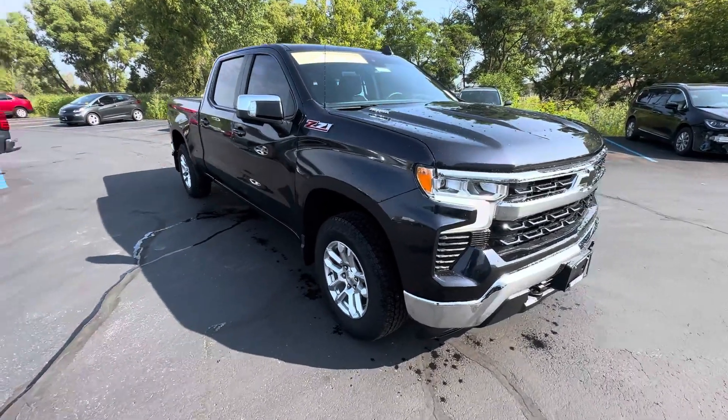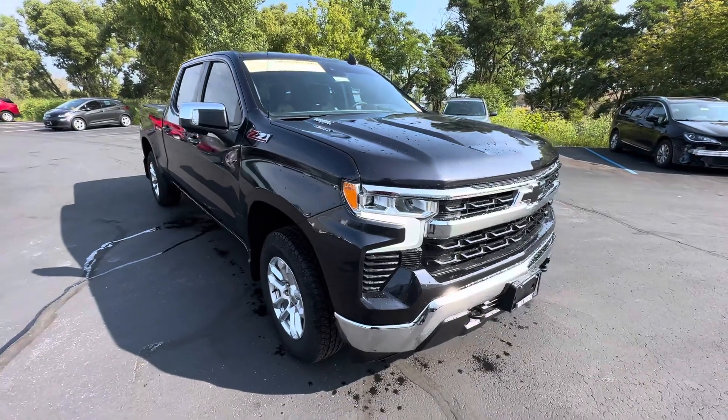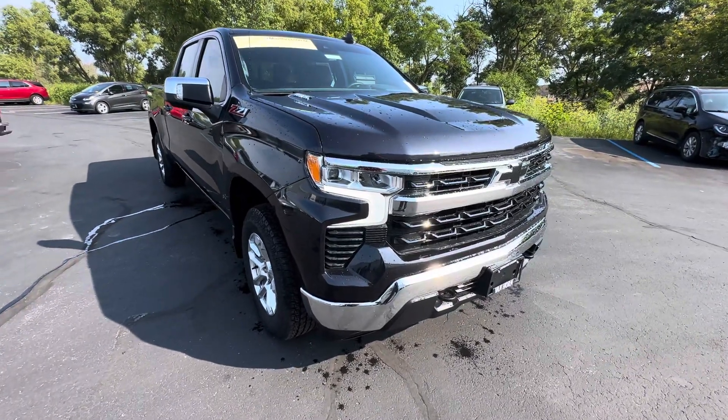Hey, how's it going? It's Travis here at Van Horn Chevrolet, giving you a quick walk-around video of the 2022 Chevy Silverado 3.0 liter V6 diesel.